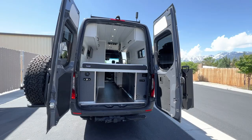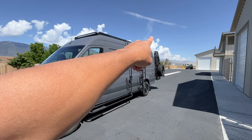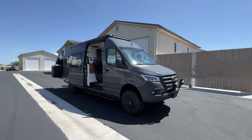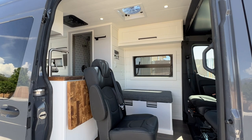On the roof, we have 400 watts of solar as well as a Starlink connection up there. This van is super optioned out — really enjoyed this build. Customers are going to be picking it up tomorrow, so excited to see their reactions. Another Cypress 170 out the door — I think this is our seventh Cypress 170 floor plan we've completed. People seem to like this one quite a bit. Thanks everybody for watching. We're Active Van Conversions — shoot us an email if you're interested in a build, and we'll see you on the next one.